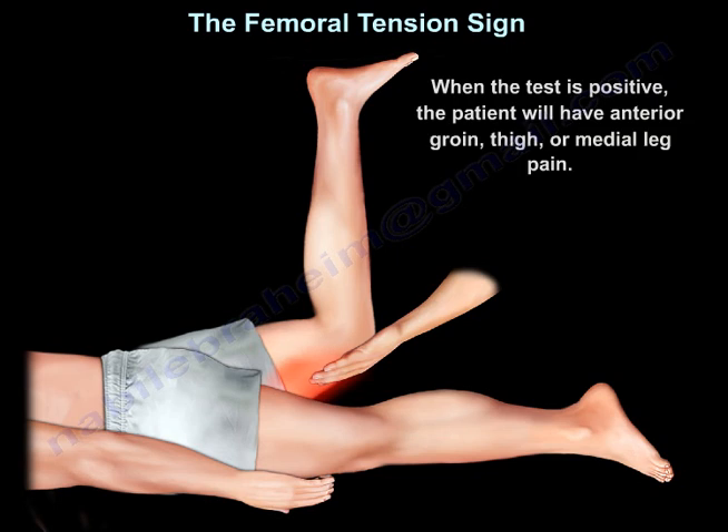When the test is positive, the patient will have anterior groin, thigh, or medial leg pain.